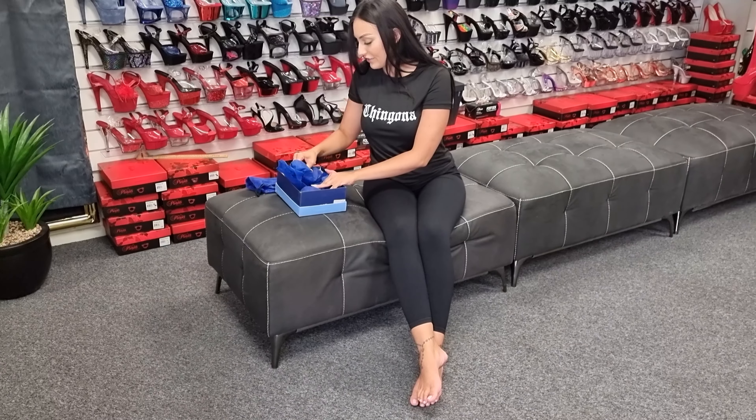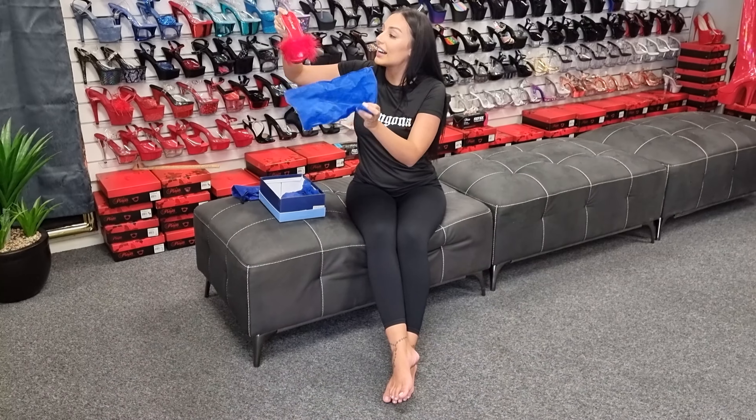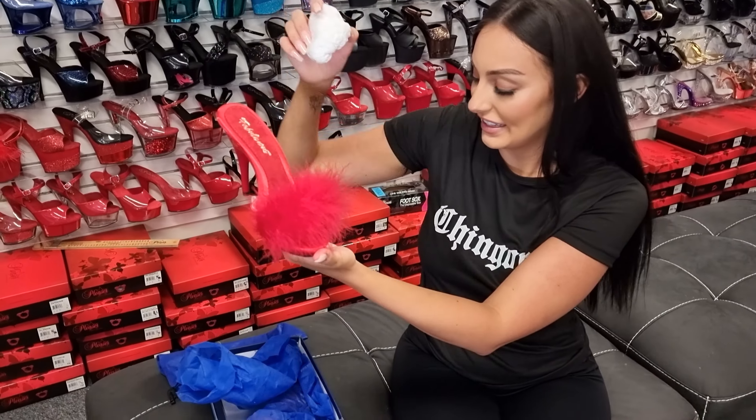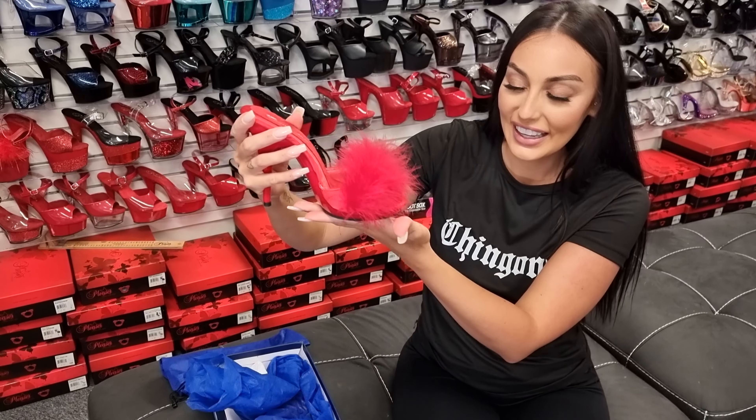Hi everyone, it's Ashley and I'm at Shoes of Hollywood. I'm going to be showing you a Poise 501's Heel today. I think these are a Mule design. Let's have a look.